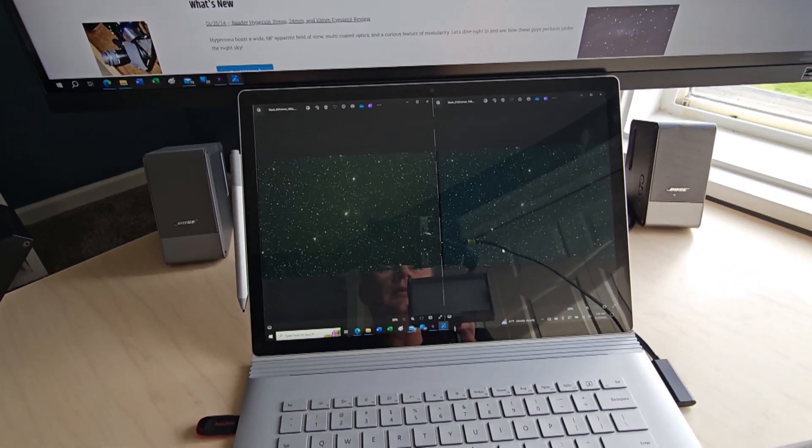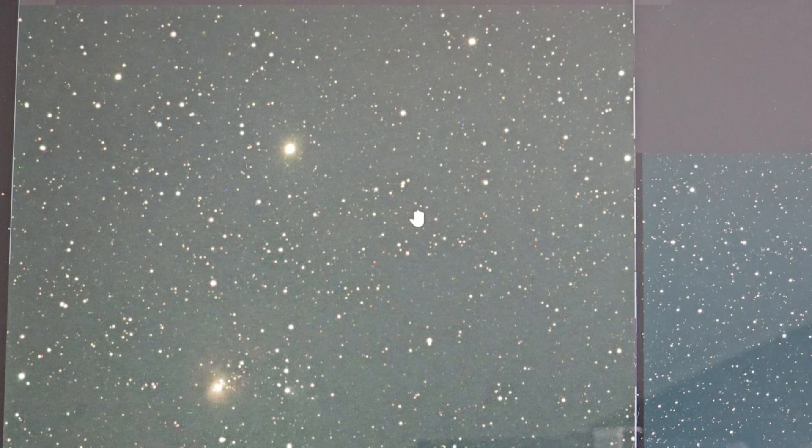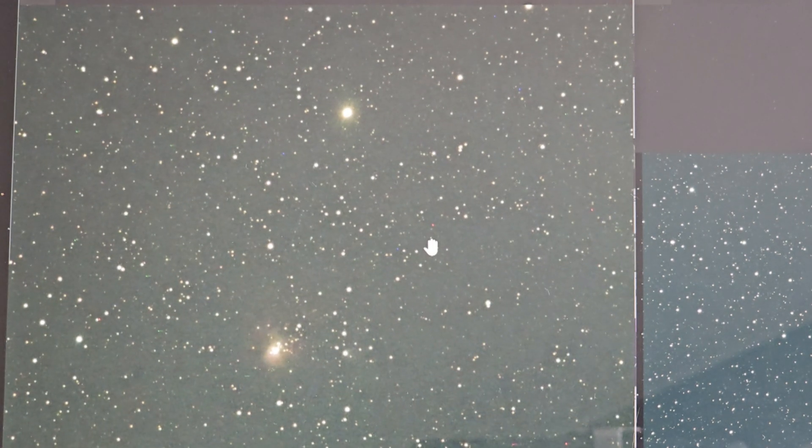I just wanted to show you the difference between having dark frames and flat frames versus not having them. I took pictures of NGC 1931, also known as the mini Orion Nebula — about a five-minute EAA stack. The left-hand side shows the image with no flat frames or dark frames. I will point out that the TOA-130 has an incredibly wide image circle, so the flat frames didn't do too much for us in this case, and modern CMOS cameras have a pretty clean sensor. With many other scopes you would see a much greater difference from flat frames.